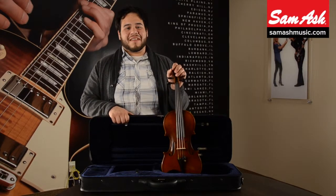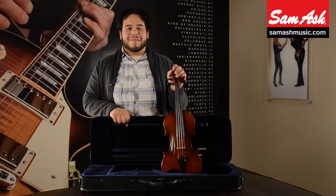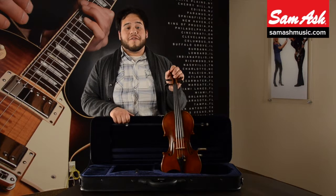Hello, my name is Manny and I'm here at Sam Ash introducing the FR Frechner Model 100 Violin. This instrument is perfect for the advancing student looking for a higher quality European handmade instrument. This handcrafted instrument comes from the old world shops in Prague.